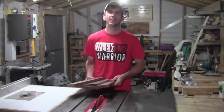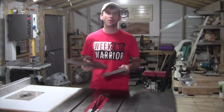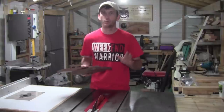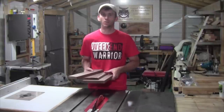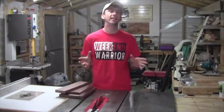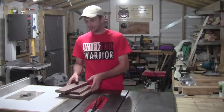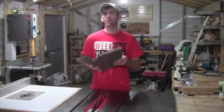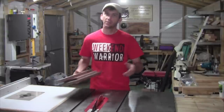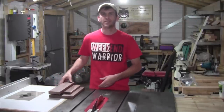For this TV mount I went ahead and grabbed some hardwood out of the bin. I'm using walnut, but you can use any hardwood. I do recommend that you use hardwood for this project if you're going to try it at home. The TV that I'm mounting is a 29-inch flat screen TV. I would recommend that you don't go any greater than 32 inches or 50 pounds in weight for this particular mount. I should be able to get the whole mount made out of these three pieces of walnut, so let's get started by first cleaning up one edge and then cutting the parts down to size.